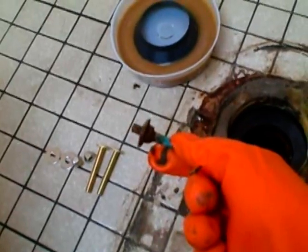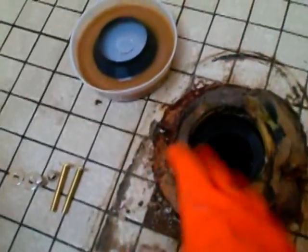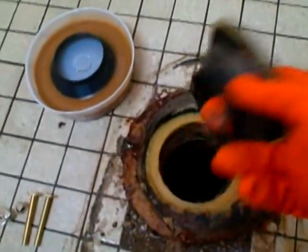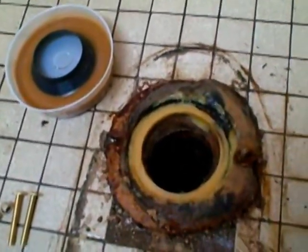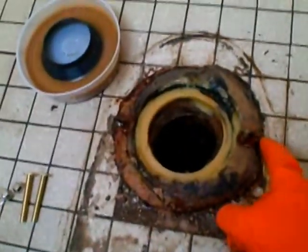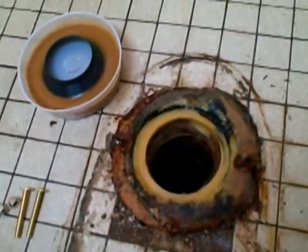I found that the bolt had rusted through and that was the problem. The toilet had a little bit of a wobble to it and that broke the seal for the wax. I'm just going to remove the old wax ring and clean this up a little bit. We'll put the new wax ring down and then I'm going to put two new bolts on either side of the flange.